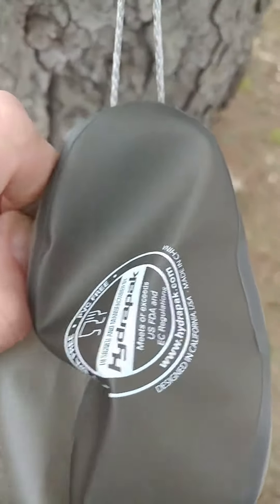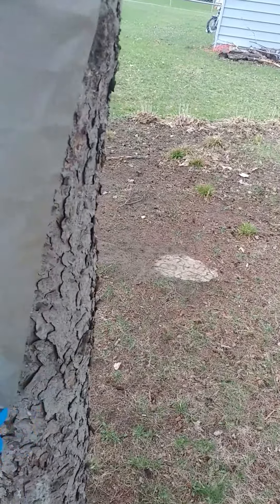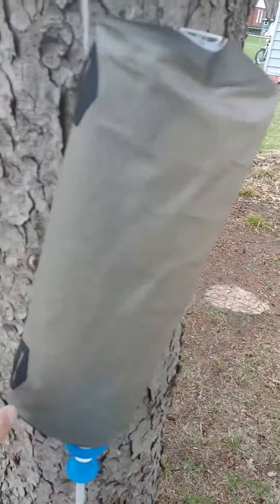So what we have here is a HydraPak. It's a three liter. So we've got a three liter bottle here.